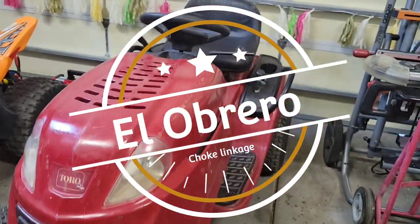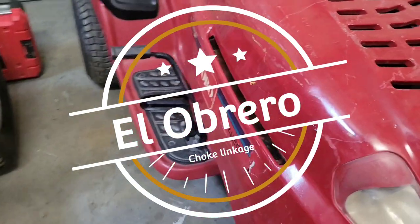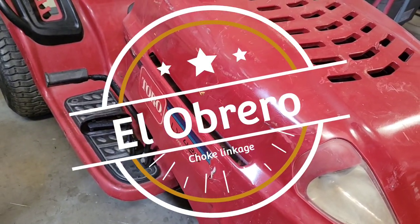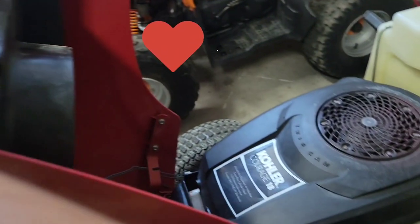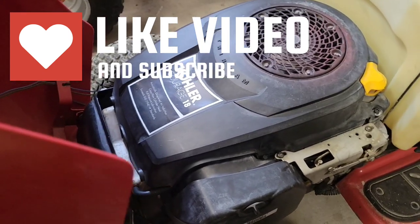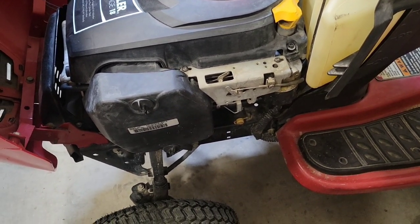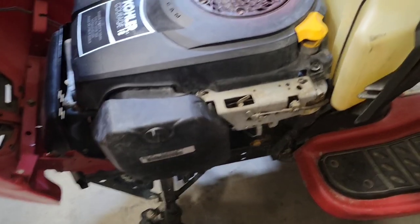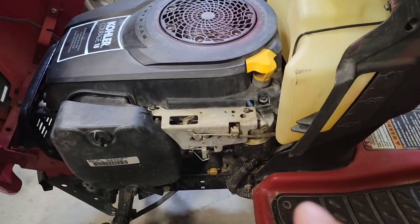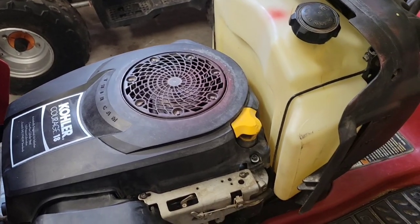Check it out - we have the Toro LX420 with the Kohler Courage 18. What I want to review today is the choke. This one was missing the linkage, and how to figure it out. I didn't find a video on it, so here it is.